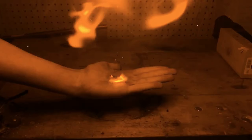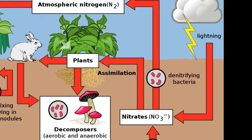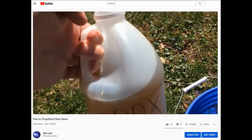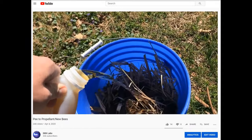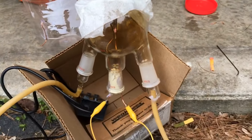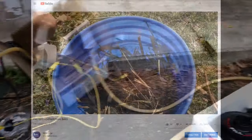For a long time now I've been interested in the processes behind nitrogen fixation, both bacterial and atmospheric. In one of my earlier videos I looked at the nitrogen fixation processes that occur with urine over time. While the bacterial route to produce saltpeter from urine is quite intriguing and effective, I am of the firm belief that using high voltage to produce nitrates from air is a far more exciting, albeit less effective, way to produce nitrates in a lab environment.